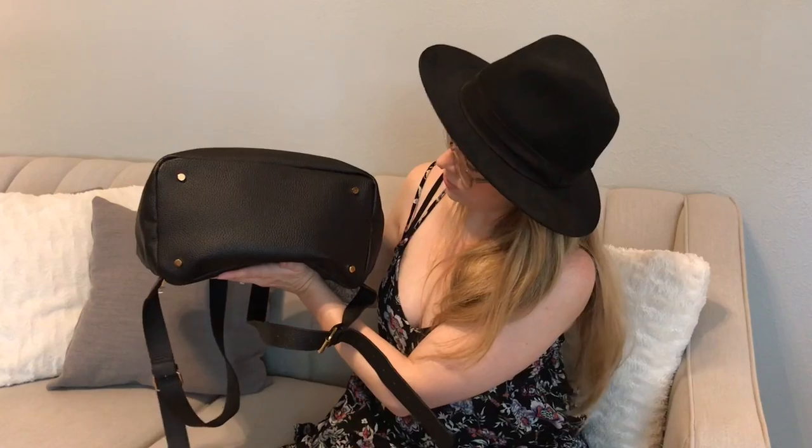The last feature I almost forgot about — this is my first bag that has this — is feet. It's got really pretty gold feet that keep your bag protected, and I actually find that I do set my bag down now because it doesn't feel as grubby since it's not completely on the ground.